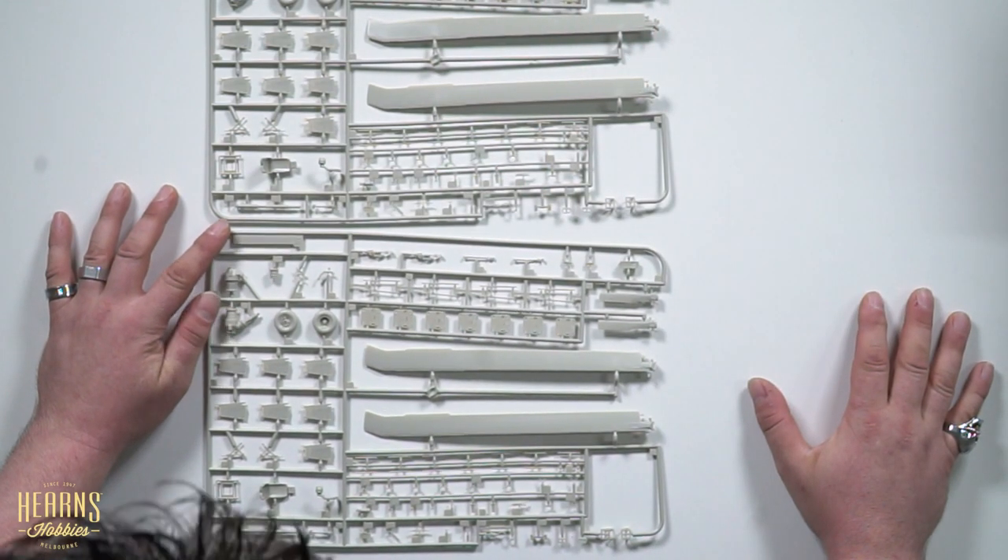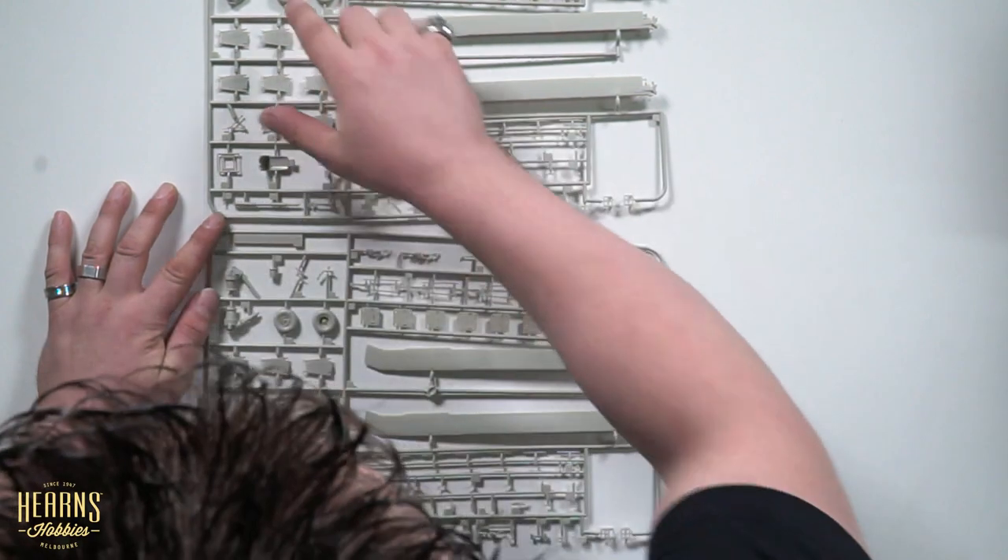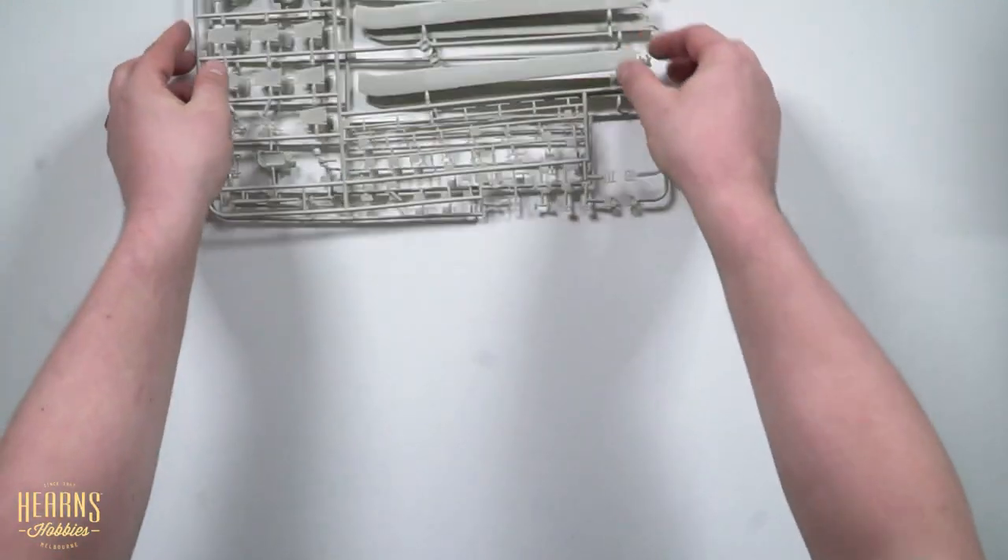I like that a lot. And then we have more of the internals, the landing gear.